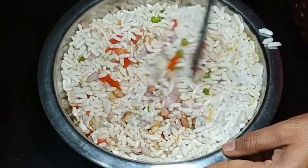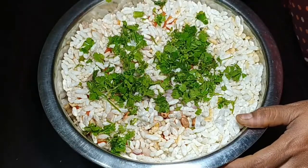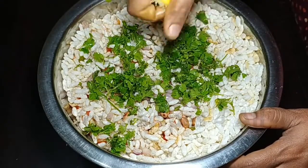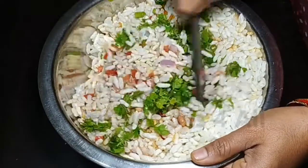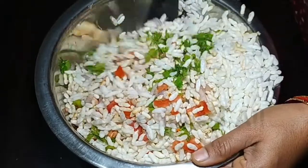Cut the sides, then cut the sides by the side. You also need salt, garlic juice, and phosphorus juice. I'm going to make a little bit of it.